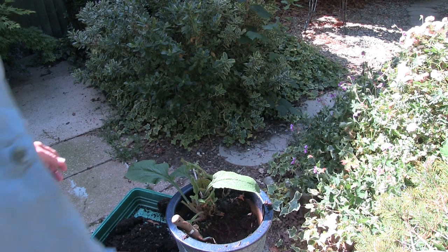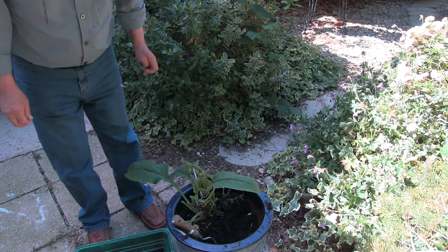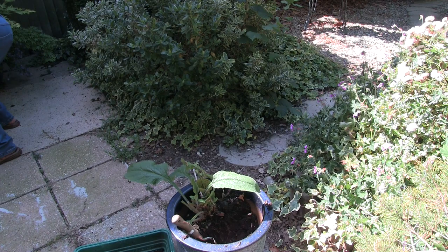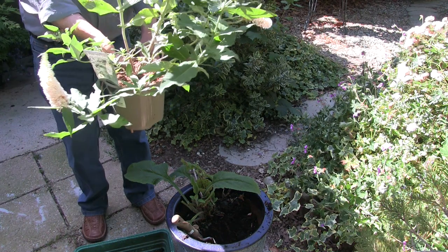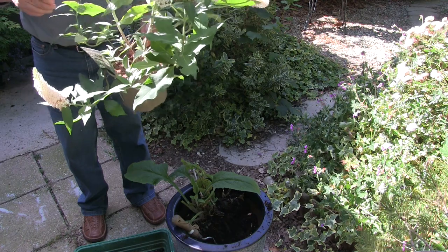Hi, this is Roger. Thanks for dropping by. I'm out in the garden doing things that perhaps I shouldn't do because of my back, but this does need to be done. We need to get this in a pot so that it can grow on - needs doing now.